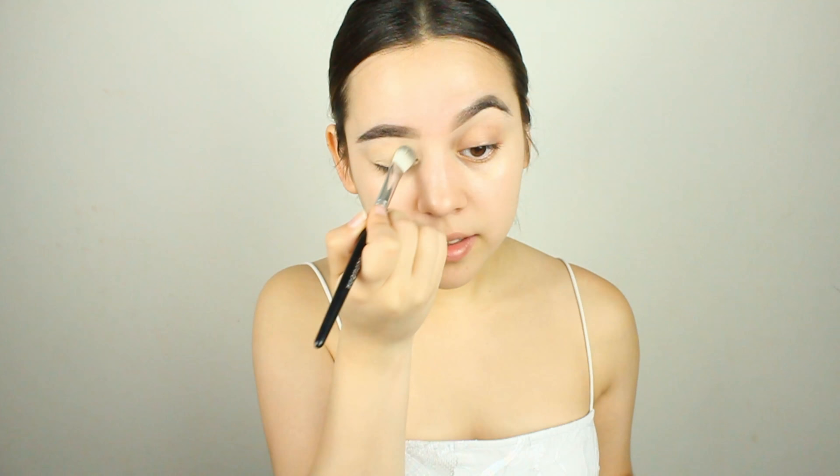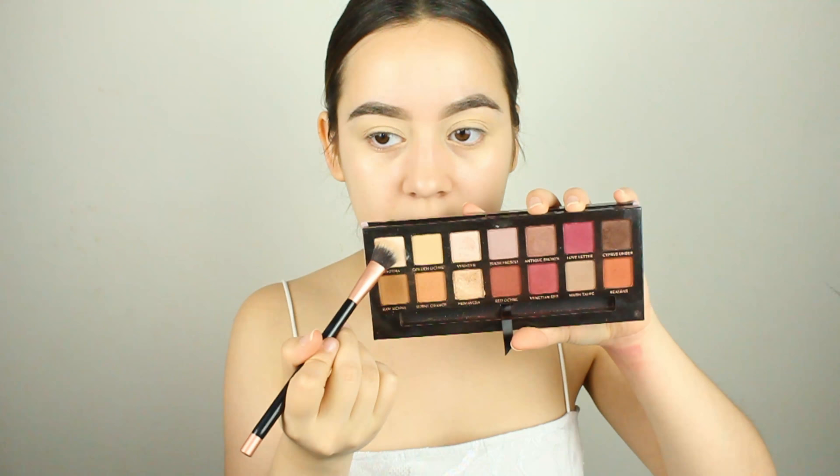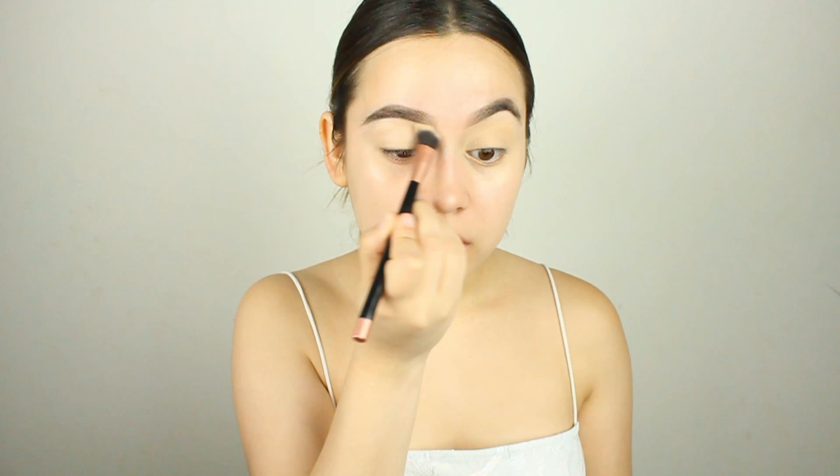The next thing we're going to do is prime our eyelids with some MAC Paint Pot in Painterly. I'm using a Sephora blending shadow brush — it's really flat so I like it for this. We're going to prime our eyelid because this is a summer makeup look, so we don't want our shadow moving around while we're sweating.